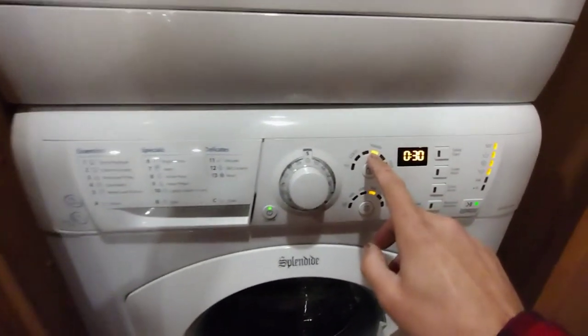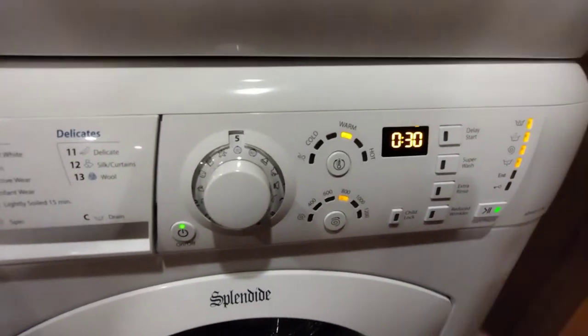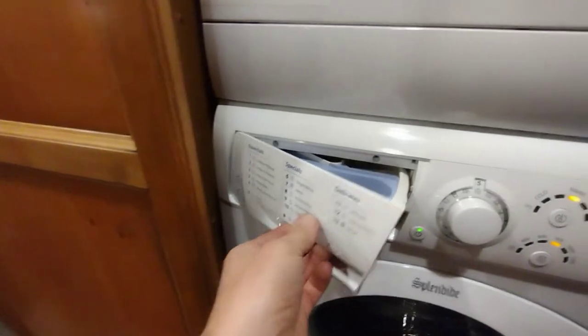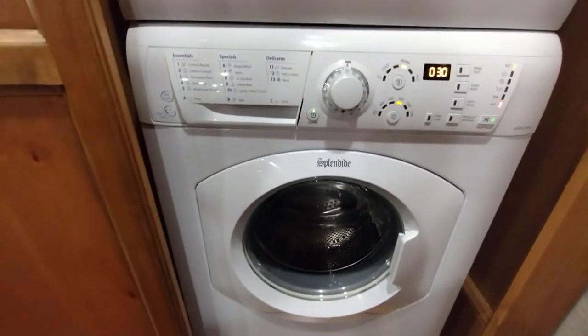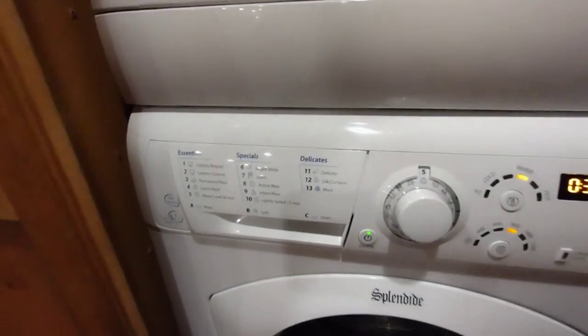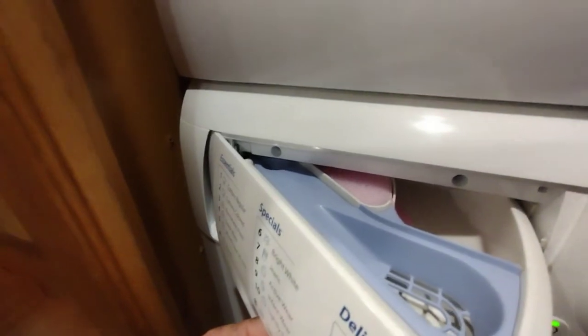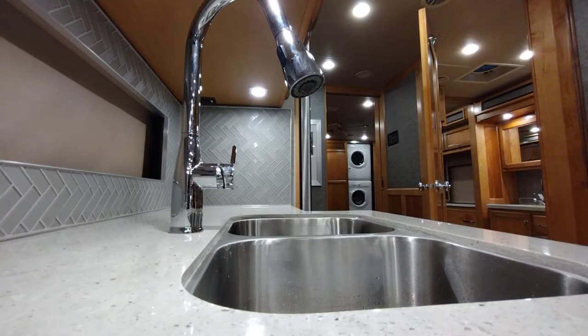On the washer, go for a quick wash if possible. Make sure the water temperature is set to warm so you pull antifreeze from both the hot and cold sides, winterizing both lines. Let antifreeze get into the drum itself, then pause the cycle and move it to a rinse-and-drain cycle only, so it just pumps the antifreeze out.